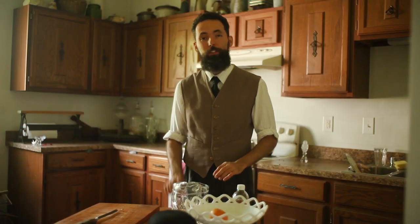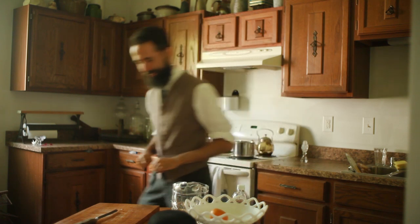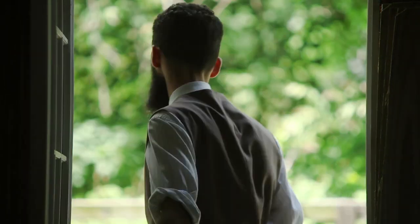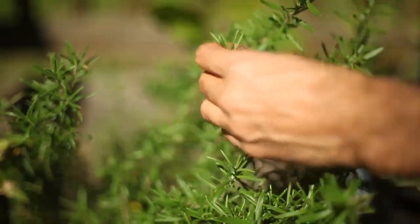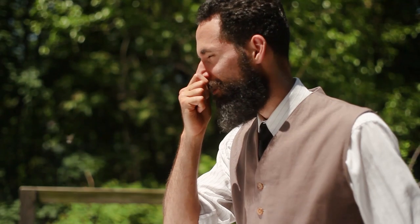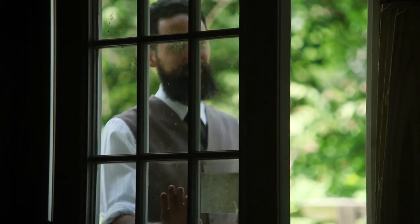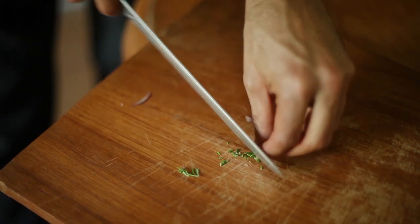There is one ingredient missing that I think will punch up the flavor, and it's right outside. This is what I would call the pulo do gato, or cat's leaf, as we say in Portuguese. It is the secret that will make all the difference — the kind of thing people usually wouldn't divulge, sort of like the ace in the hole. That is rosemary. Its fragrance will make all the difference in this aromatic salad. Just a few needles are more than enough since it is a powerful herb. I minced it and sprinkled it over the dish.